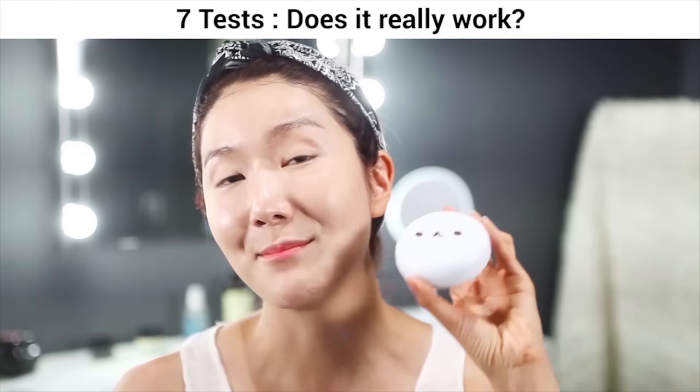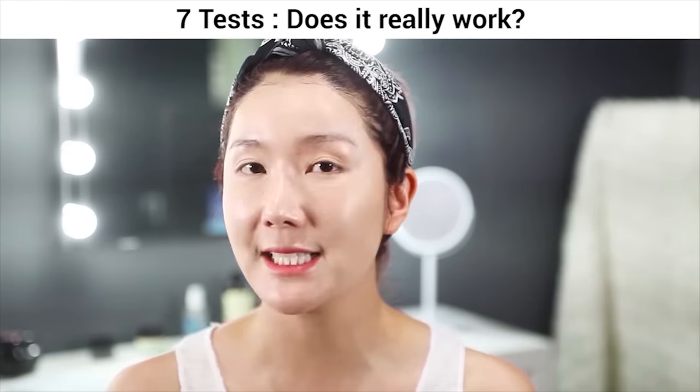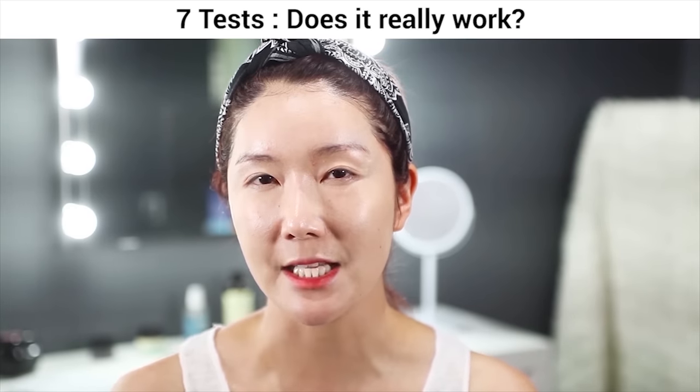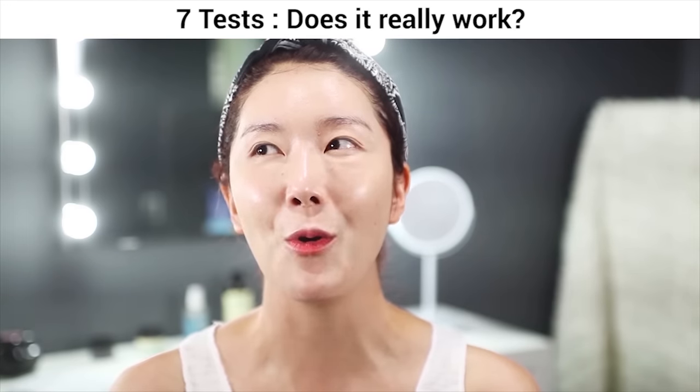I'm done for my perfect, flawless, long-lasting makeup! I want to really test out if it's going to be long lasting, so I'm going to do a few tests myself to show you guys how long-lasting and perfect this makeup is.